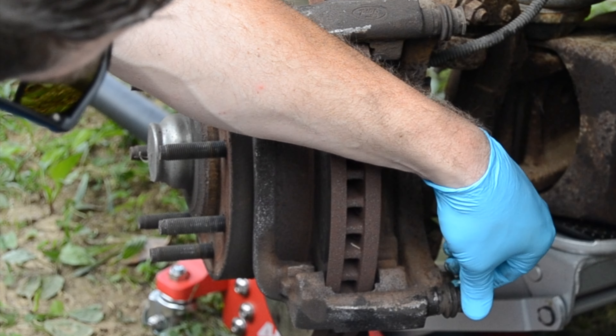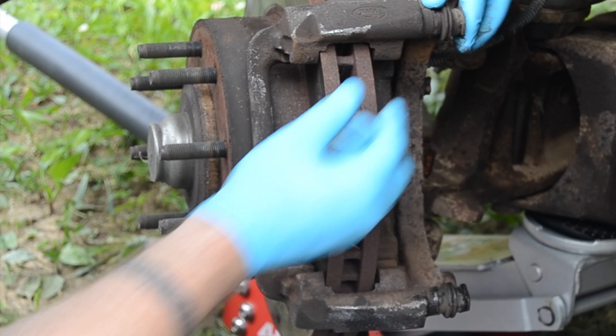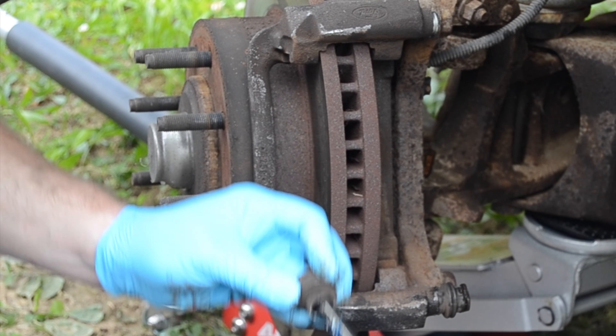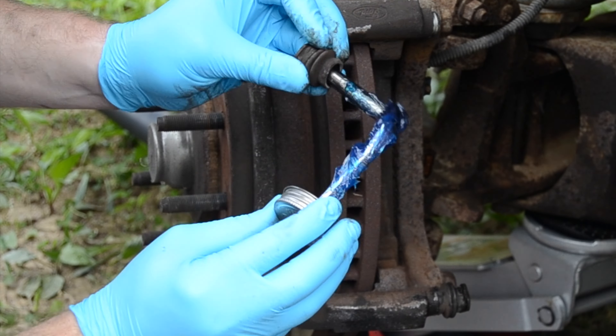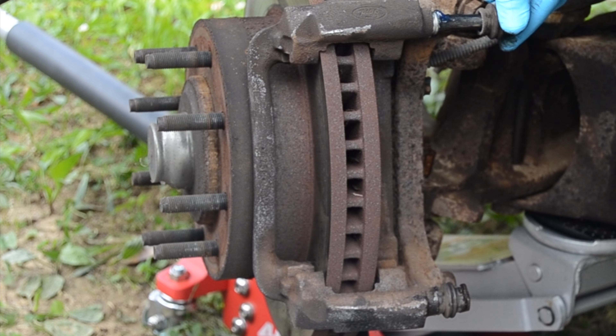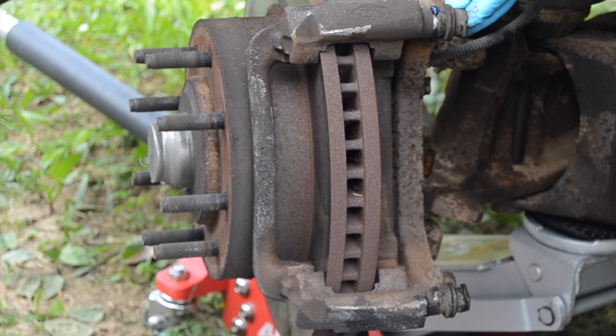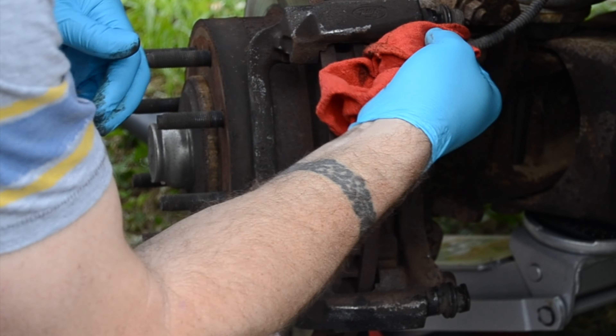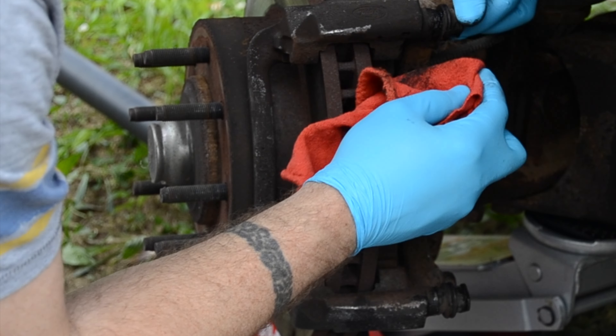It slides in and out real good. Like I said, it's got a rubber boot on it — you can just pop it off, put your little grease on it, put it back on there, and wipe off the excess.